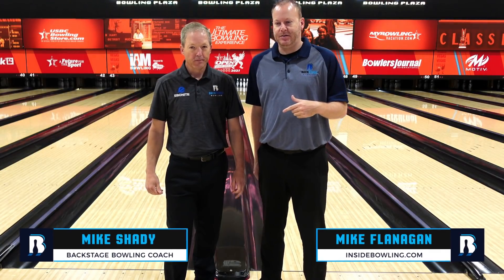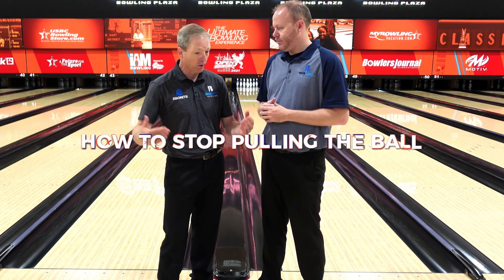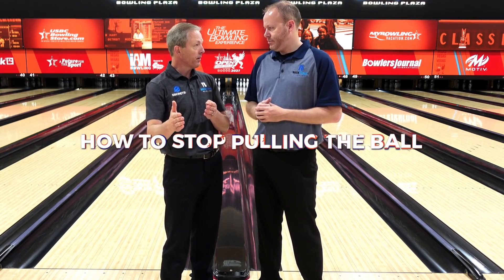Back with another lesson with Coach Shady here today. What are we working on? Many bowlers have one problem — that's a pulling ball. They come to me and say, 'Coach, I keep pulling the ball. Can you fix it?' Today we're going to talk about what causes it and how to fix it.